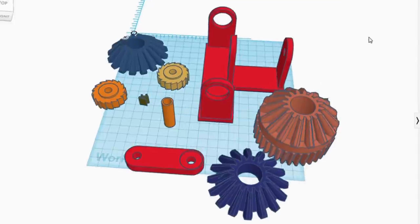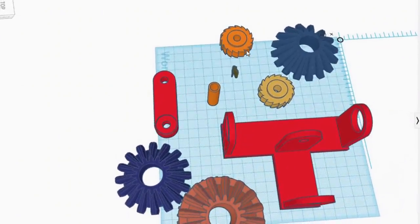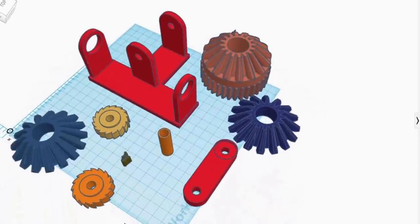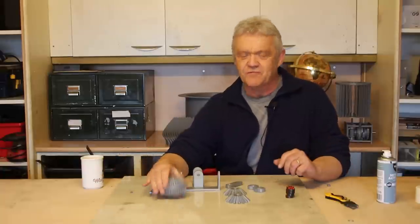Brilliant ideas, in production — and of course I have another suggestion. This is it, and it's a Tinkercad file. Those files are freely available for download and the link is in the description. You can see it's very little more than a pile of parts, but here it is when we've printed it off.